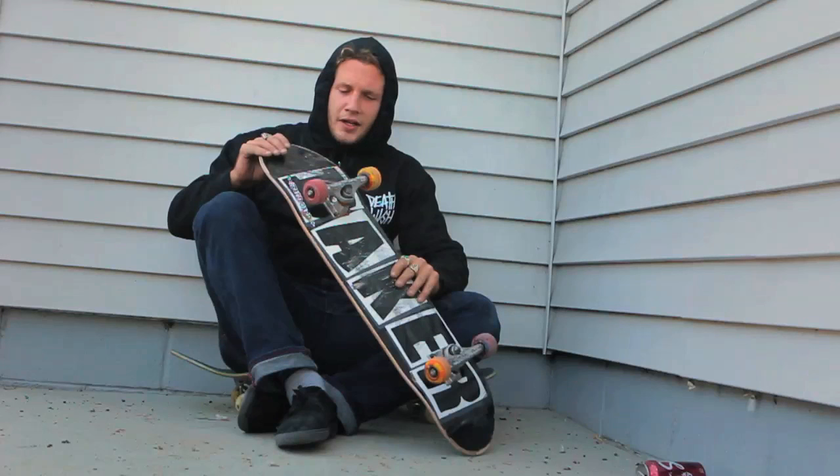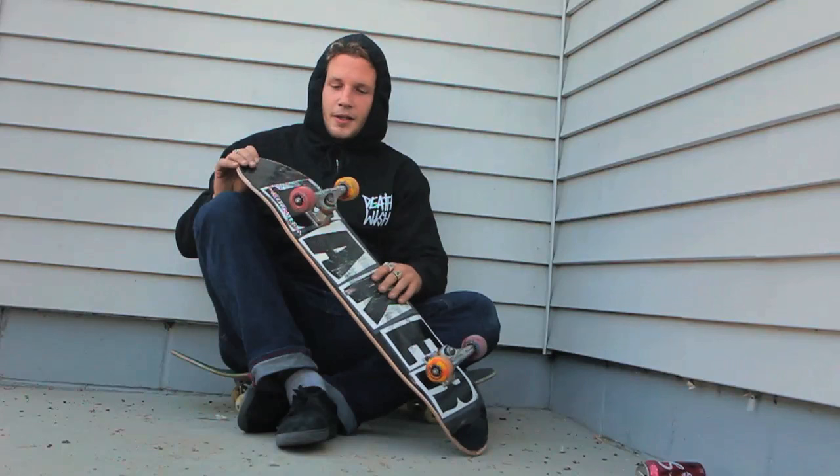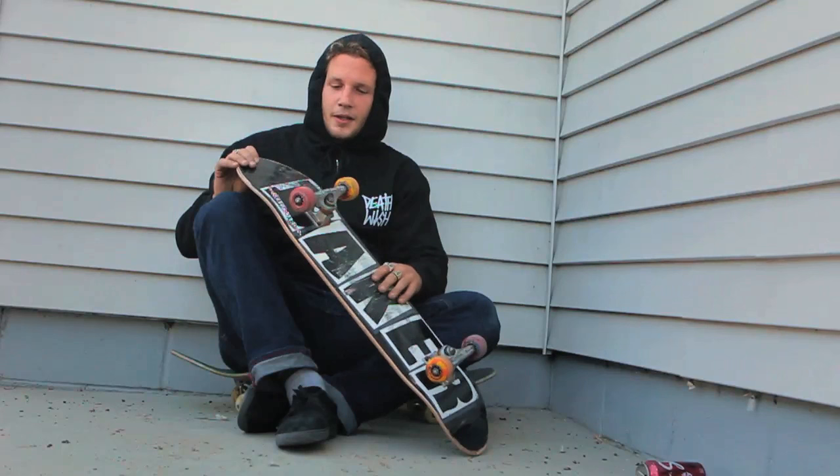And that is my pro setup. You can go to your local Active store and purchase most of this gear, so go out and get you some.